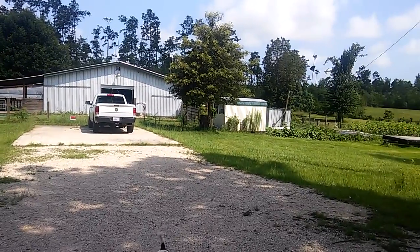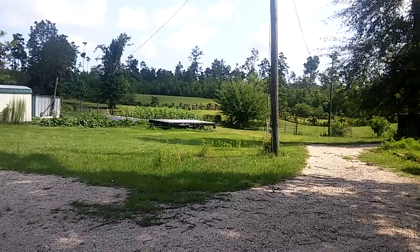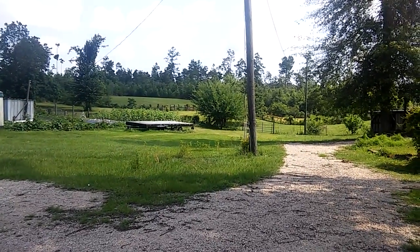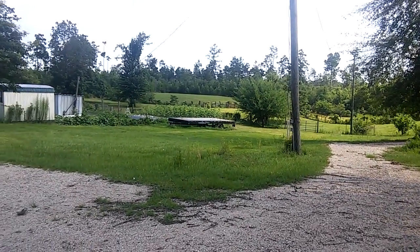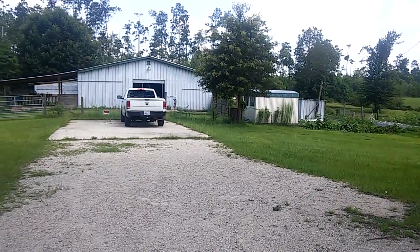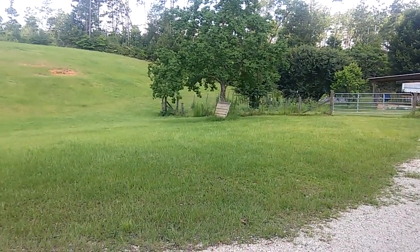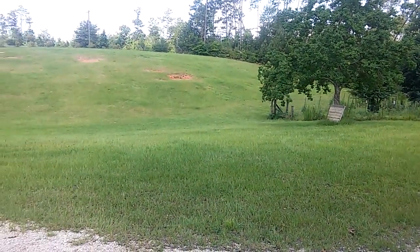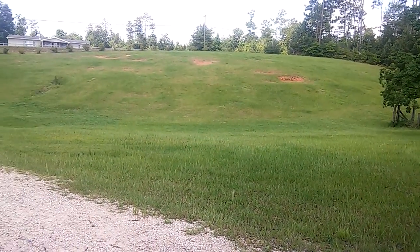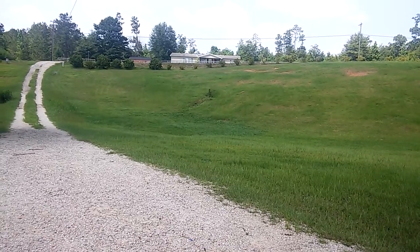Start with a nice overview of the property — pan from the right down that driveway. We pass the shed, the barn, the big hill up front, all the way down the driveway. That's my four and a half acres on Be the Change Farm.